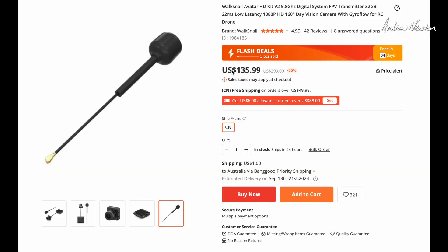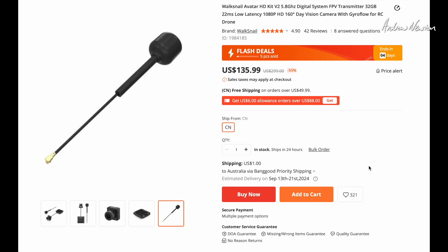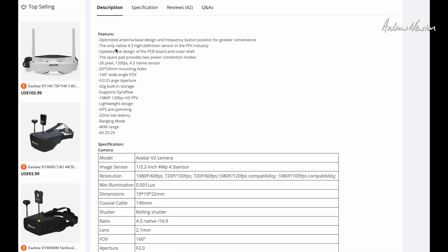We're over on the Banggood website. US $135.99 at the moment — may change later on. 32 gigabytes on-board memory, no SD card slot. 22 milliseconds low latency — might be relevant to quad flyers, but not to fixed wing flyers. 1080p HD, 160-degree day vision camera with Gyroflow for RC drones. It does have gyros on board and records a motion file for use in Gyroflow later on to stabilize the footage. It's an 8:4:3 native aspect ratio high-definition sensor, but you can switch it to 16:9 if you want, which is what I will do with the fixed wing.